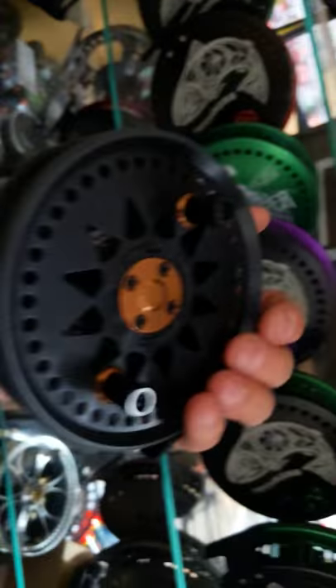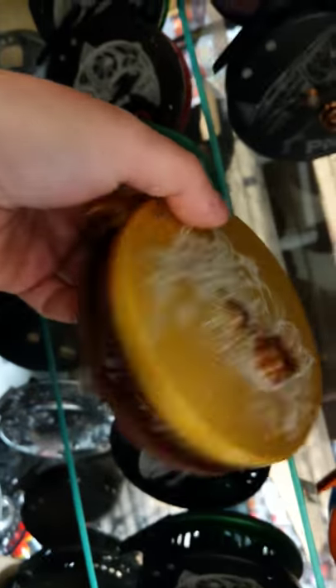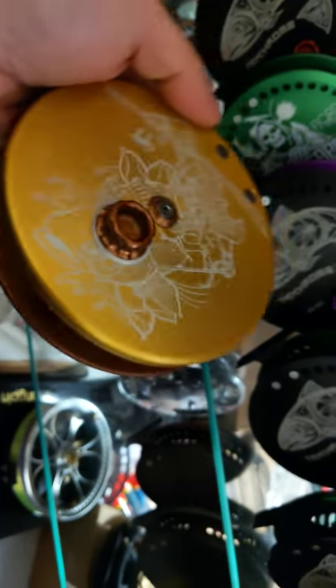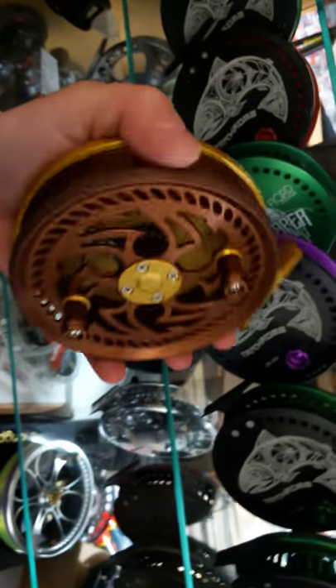Let's see what we've got in the bargain cave over here. I know my shop is messy, but it's organized chaos — I know where everything is and I don't want to clean it up. We've got a Paragon, all black with bronze accents. And here's a really cool reel I haven't seen in this color yet — a gold backplate Katana with a bronze spool. Man, that is classy; that would look cool on a custom build.